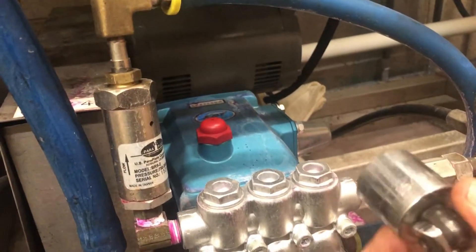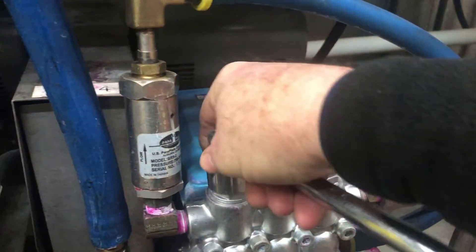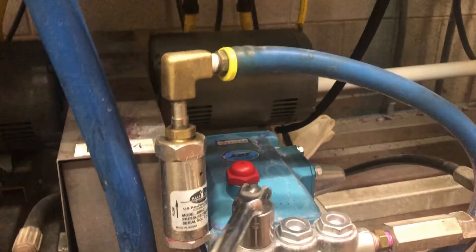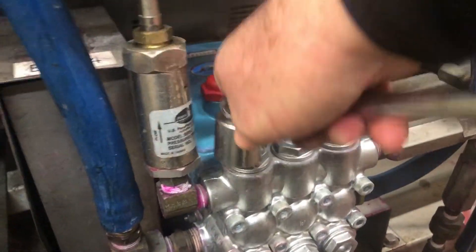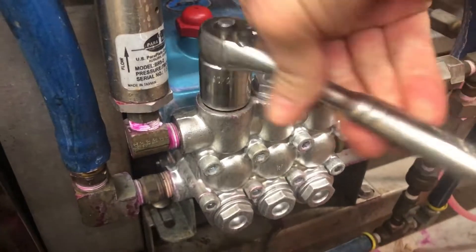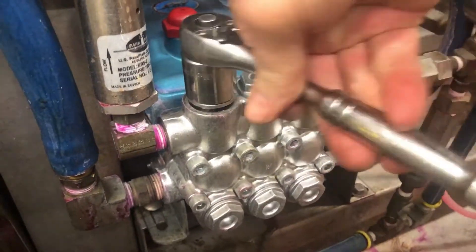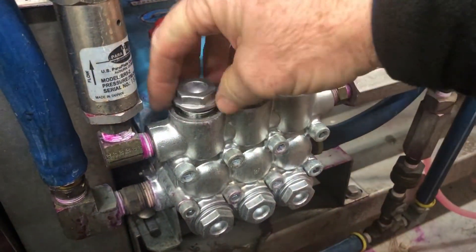Basically, what you need is a 15/16 socket, and you just pull it on here and turn it and loosen it up. A lot of times when you're first turning these loose, it takes a bit of effort.